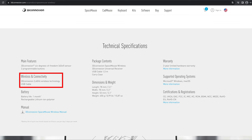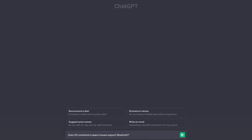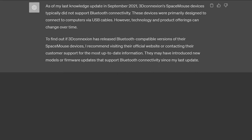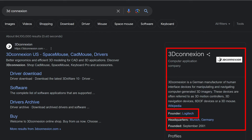But did you know this product is wireless, but it doesn't support Bluetooth? I searched hard to find out how to use it with Bluetooth, but there was no way. The founder of 3D Connection company is Logitech. I never understood why such a great company didn't support Bluetooth.